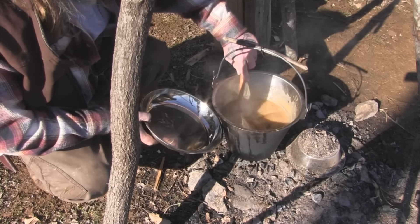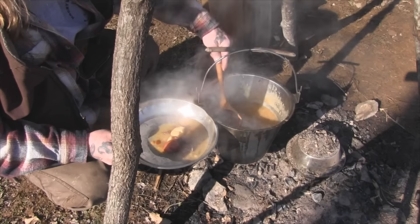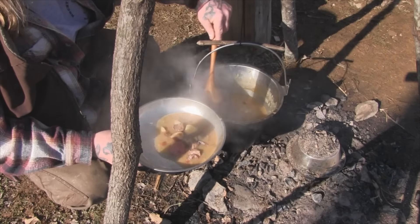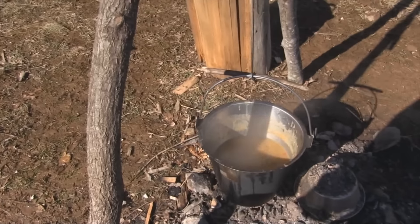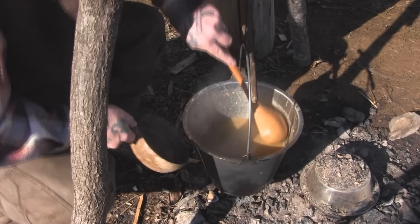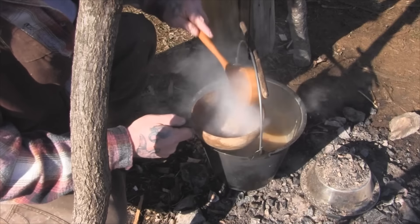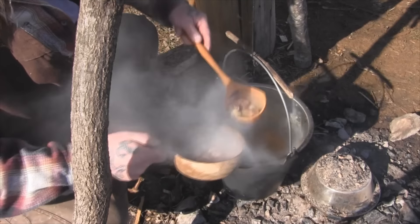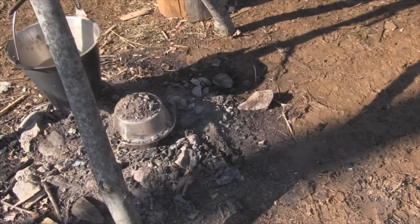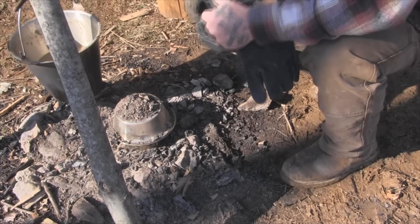The first plate of the stew is going to go to Rufus here and we'll just use our lid for that. We've got our Kapilka bowl here, get ourselves filled up. Check our cornbread. So we've got our stew over there cooling down and Rufus has got some cooling down too.